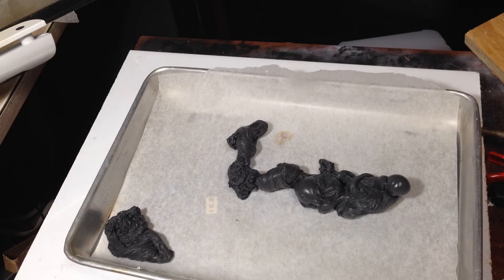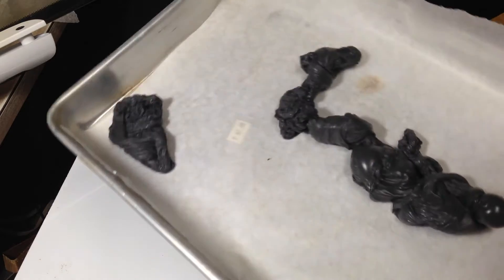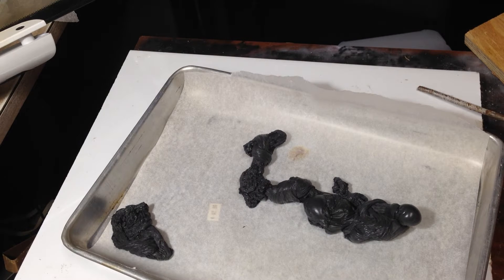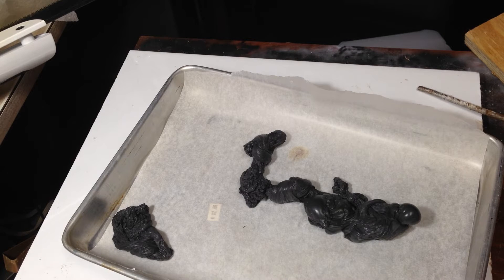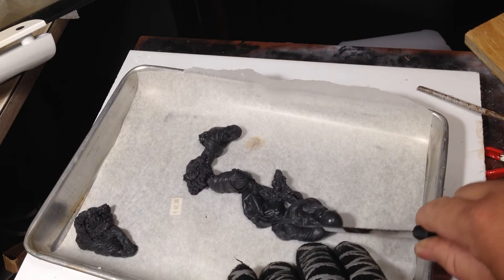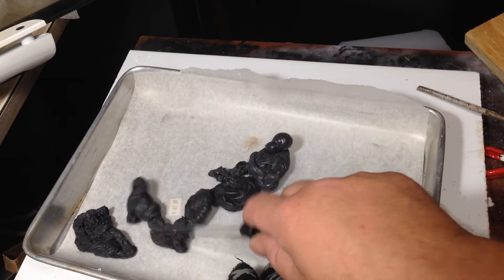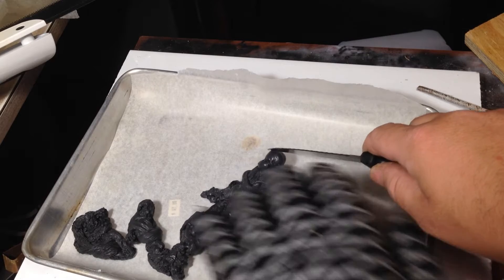Okay, a couple of minutes in the oven - I'll show you what they look like. Look at that! Amazing how it melts down. Just looking for my knife - this will do for the moment. It can still go down even more because it has air pockets in here. There's an air pocket. We'll put some more in and put it in again.